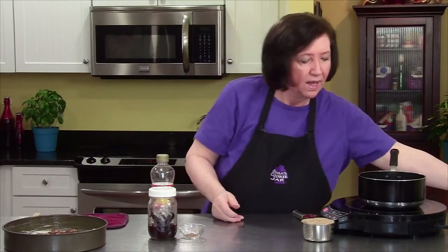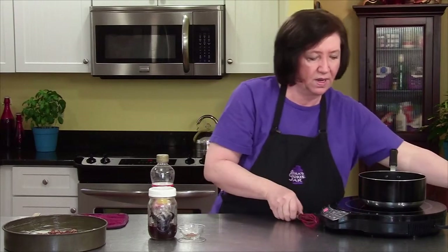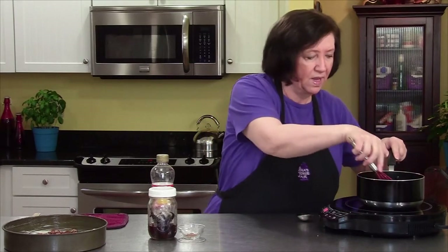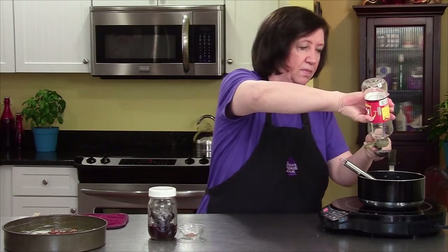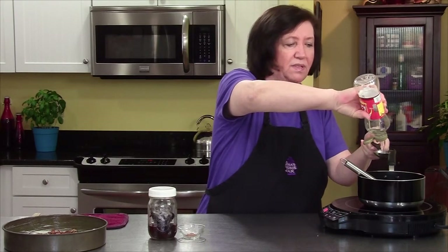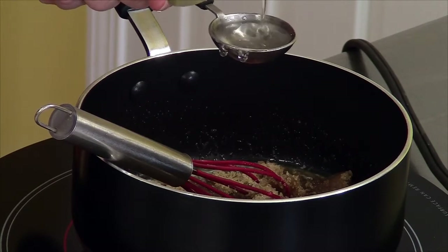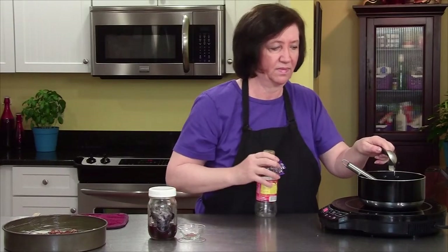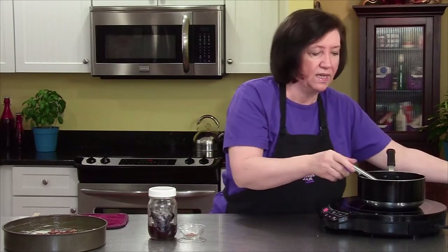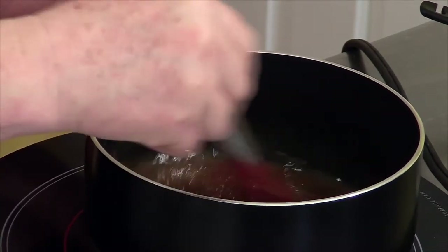Now I'm going to make the caramel topping. In my saucepan I have six tablespoons of melted butter, and to that I'm going to add one cup of light brown sugar. I'm going to mix that up well, and I'm also going to add two tablespoons of light corn syrup. This would be the typical caramel topping for a lot of desserts. We're not boiling this or anything — we're just melting the sugar a little bit.